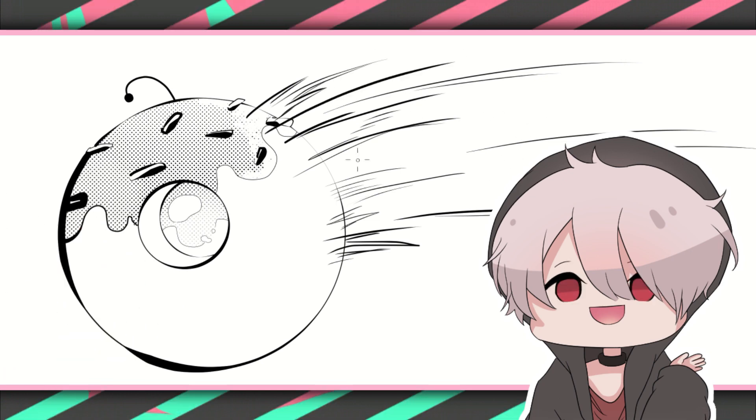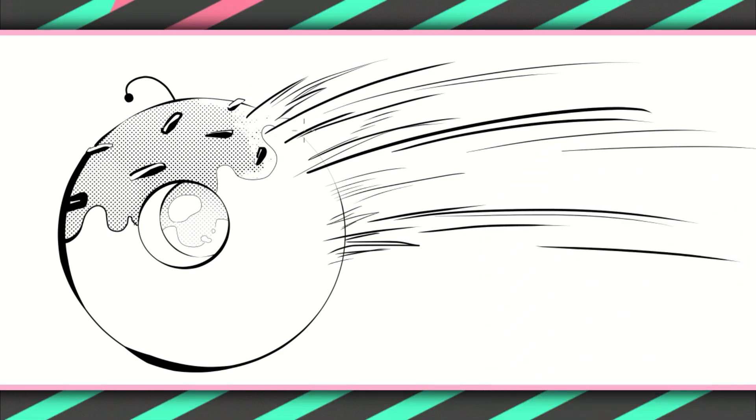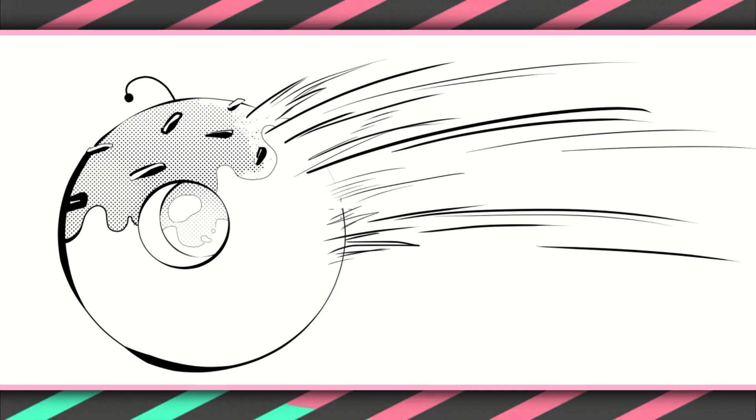Be careful when you put in these motion lines — actually delete the lineart of the character or object beneath them. Don't leave those lines in. The whole idea here is to portray motion blur, so leaving the lines in of the character or object will make them look inconsistent with the motion we're trying to portray.